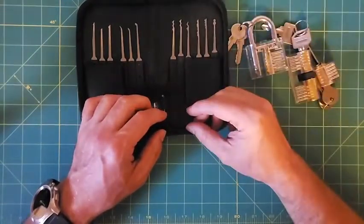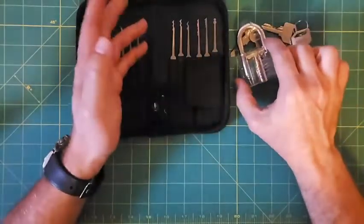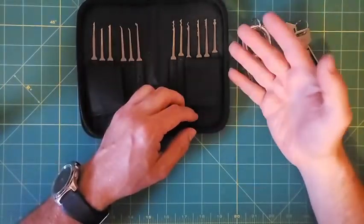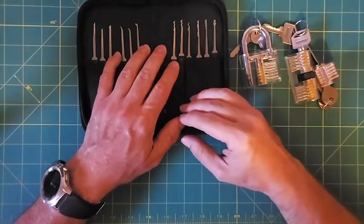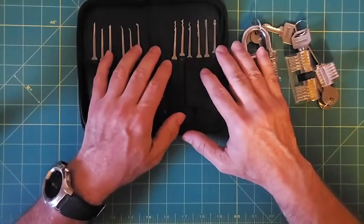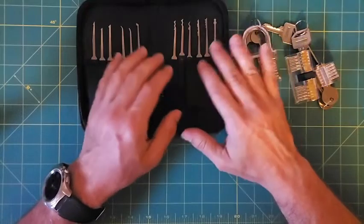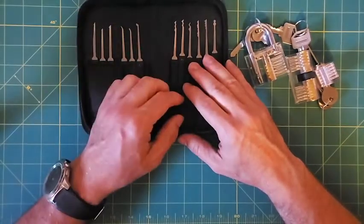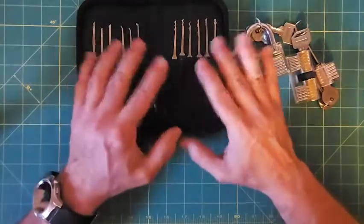I also got some wiper blade inserts and extracted the steel from those to make tension wrenches. Making your own tools and trying those out was another aspect. Not only learning how to open pin tumbler locks but also trying dimple locks, disc detainer locks, and lever locks — just going through the gamut of different things. Coming up to almost a year in, I've gotten through quite a few different kinds of locks and have been able to interact with people in the community, making trades, and even got my first lever locks in a giveaway.